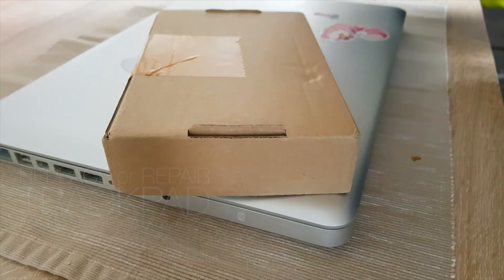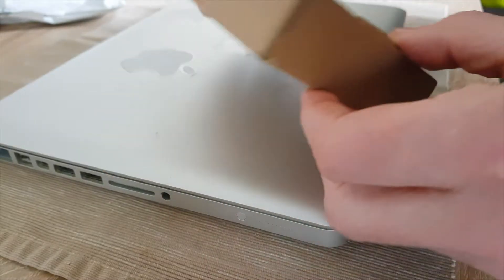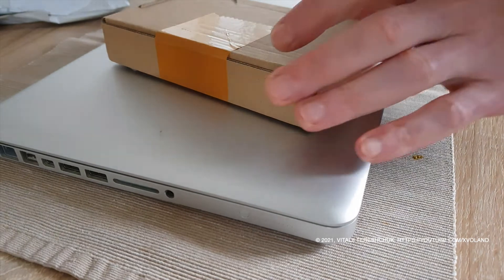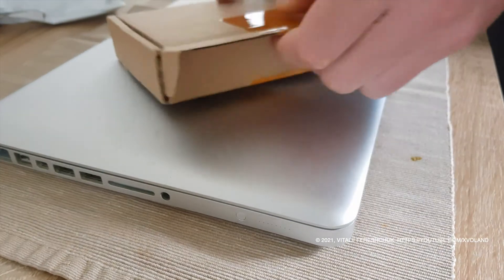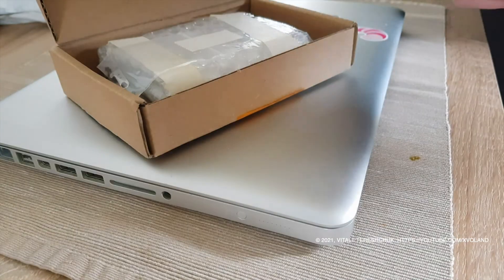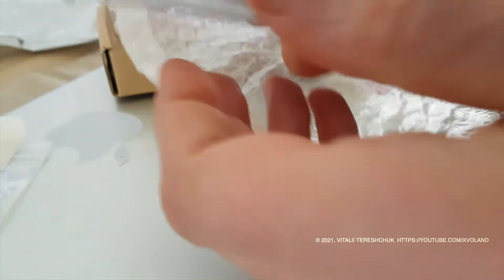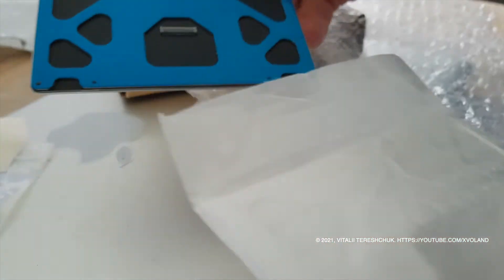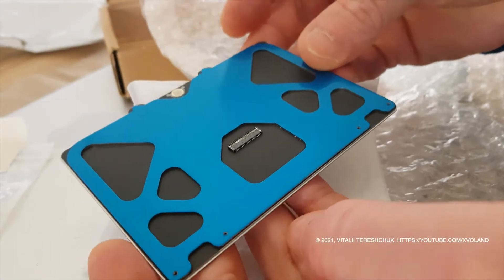Hello everyone, Privitzi and welcome back to a very excited video blog. I bought a trackpad in China to replace it. Now, here we are going to replace the old trackpad.